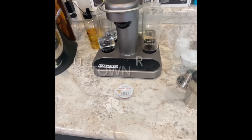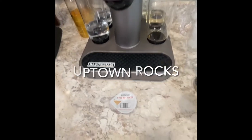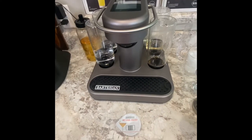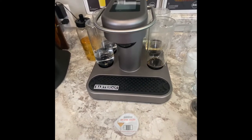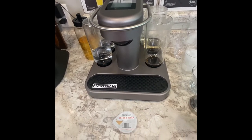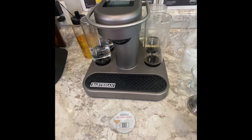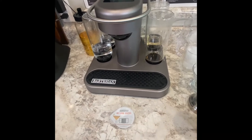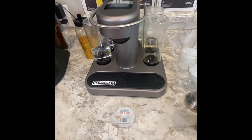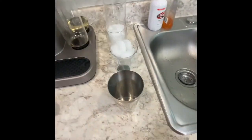I'm going to make an Uptown Rocks for the Bartesian. There's really not a regular recipe version of this — it's one they created by combining a lot of different recipes. I've had it and it's very good, so we're going to go ahead and make that.